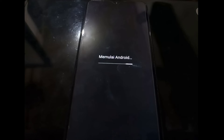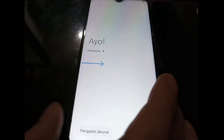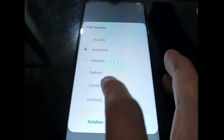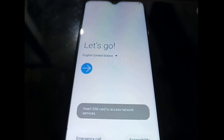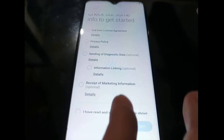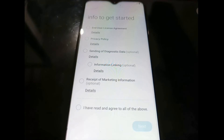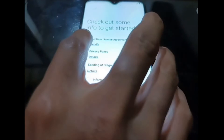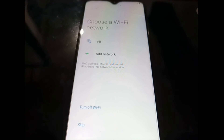The phone is now starting up and going into the Android setup wizard. Just select your language and hit Next. After formatting data using the stock recovery, it can take about 15 minutes, so please don't panic — just wait for the phone until it boots into the Android setup wizard.